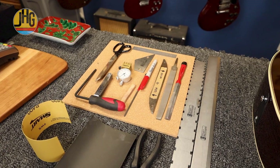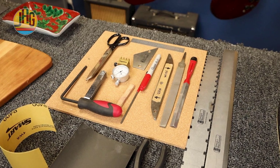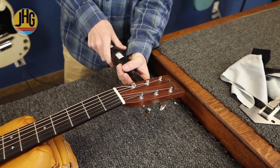Here's the tool kit. We're going to dive right into it, and I'll talk you through a lot of the steps, because I already checked out the guitar. First thing is we've got to troubleshoot it and check it out, but we looked at it.